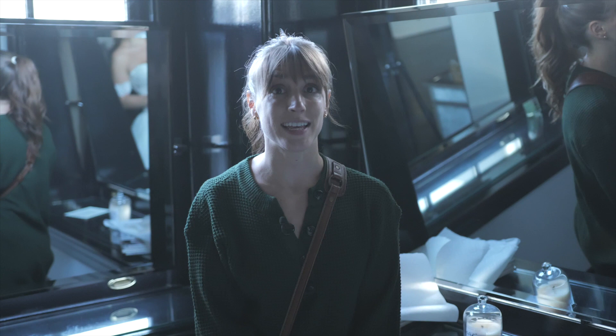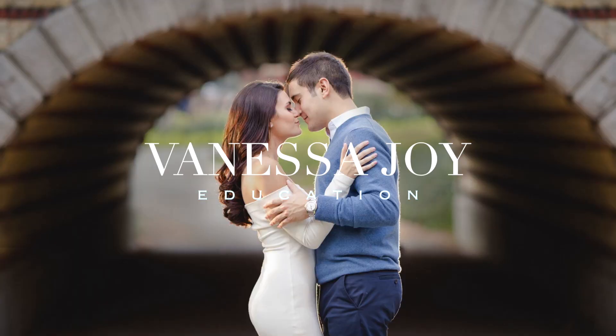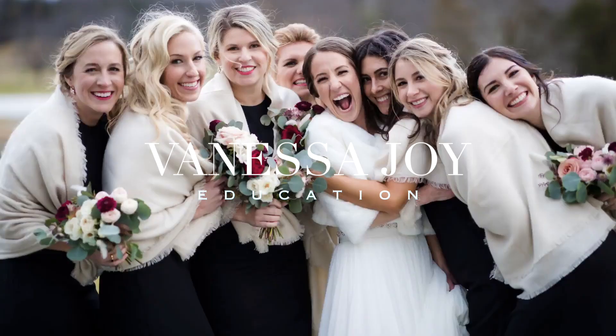Hi, I'm wedding and portrait photographer Vanessa Joy, and today on my YouTube channel I'm going to show you how to get serious and romantic expressions. It's important to remember that while you are doing this, it's probably super awkward for your client who is not a model, so you want to make sure that you give them things to almost distract them from the fact that you're getting a serious photo.